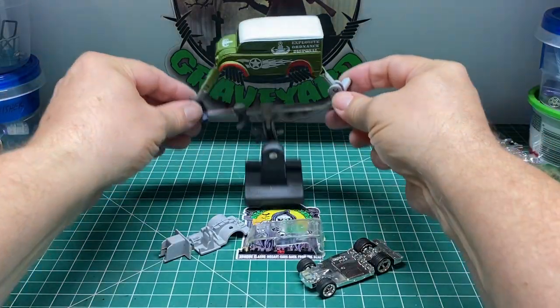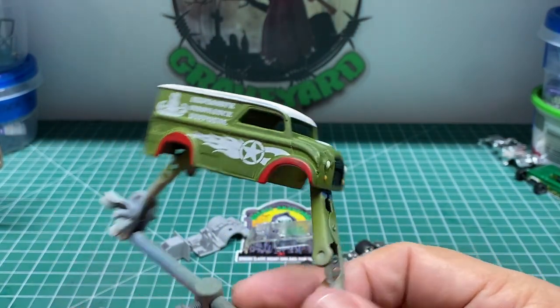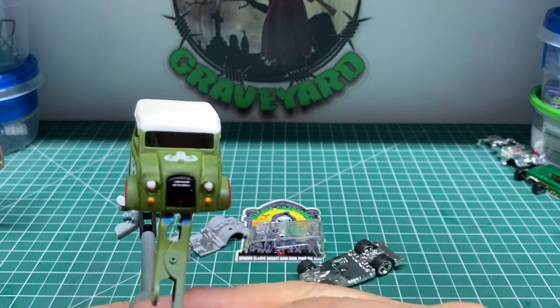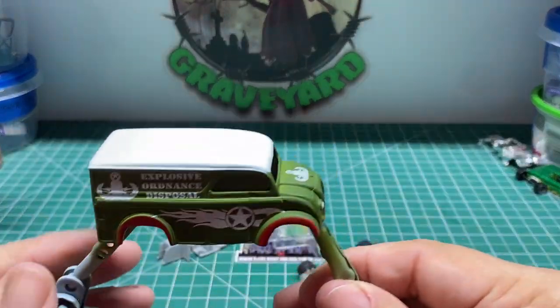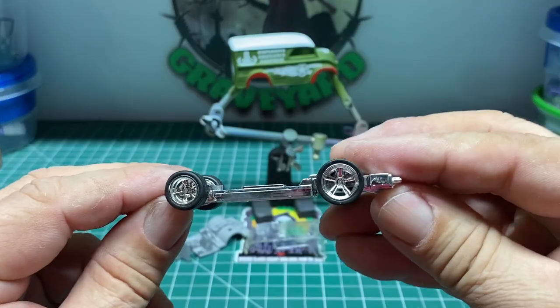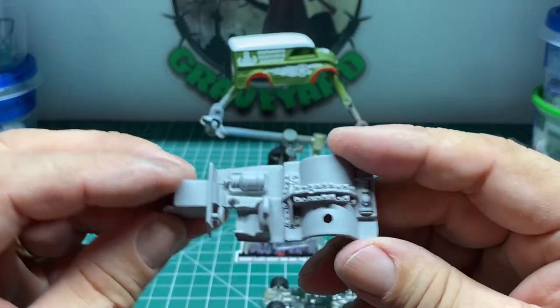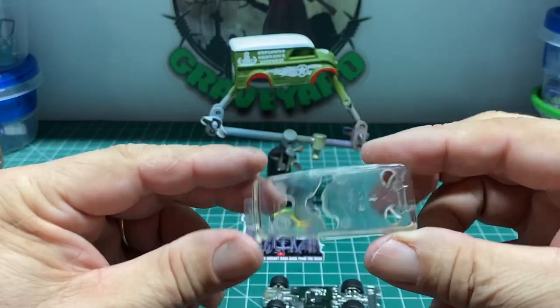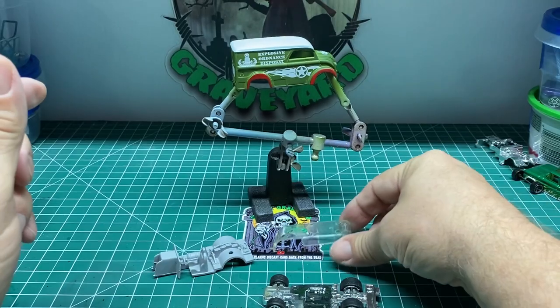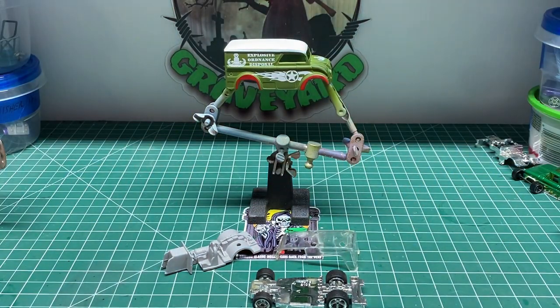Here we have all the pieces: the van with the decals. Once it dried, I sprayed it down with a matte clear to seal. I painted in the headlights, the turn signals, and the grill. Here's the base I wanted to use — it's a fantasy vehicle. I painted the interior gray; I could have detailed it up a little bit more. Here's the windshield. Let's put it all together and have our reveal.